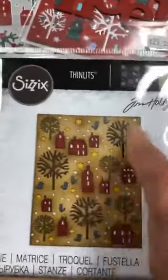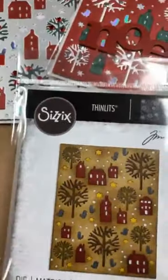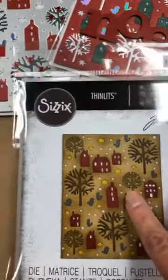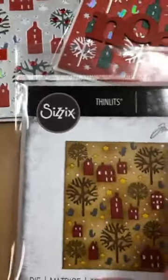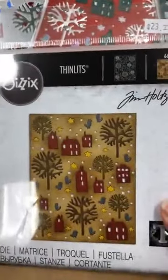I think that we should send him one of these beautiful samples. And maybe at Christmastime — because this is great all year long — I think Ariel should be on the front. That's just my own personal preference.